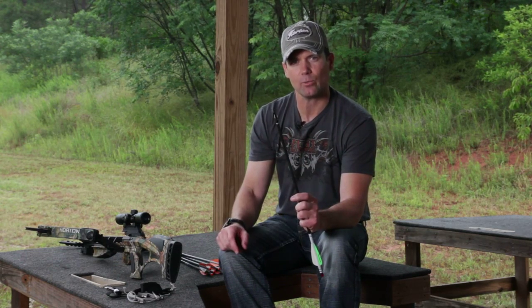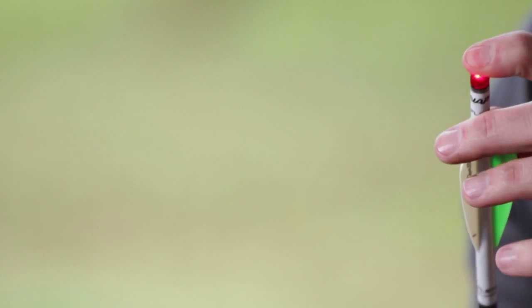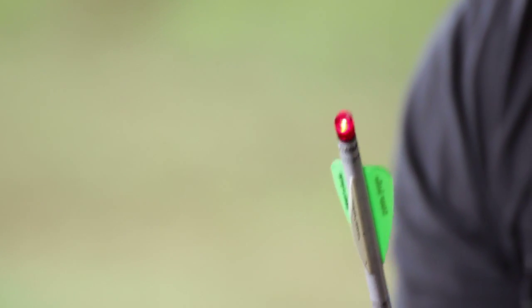After that, I take those good arrows and put on a practice broadhead. I want to make sure I shoot the exact style arrow I'm going to hunt with. In this case I'm using NAP Spitfire. I put the practice head on, put my lighted nocks on, so I'm shooting the exact same system I'm going to hunt with. Then I go re-sight in and check again — do I have any outliers, any arrows that slip outside the group?